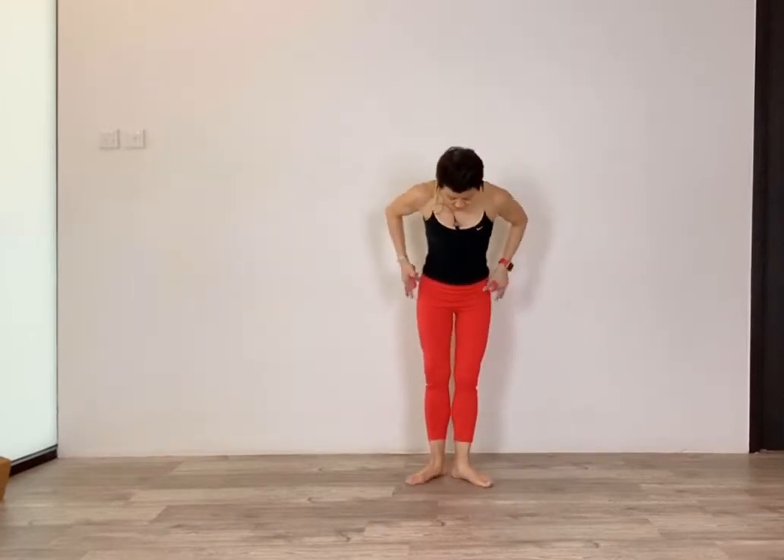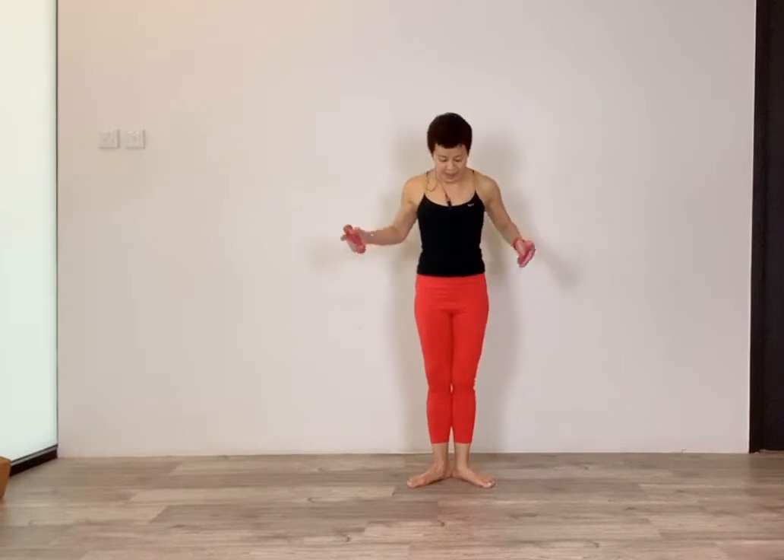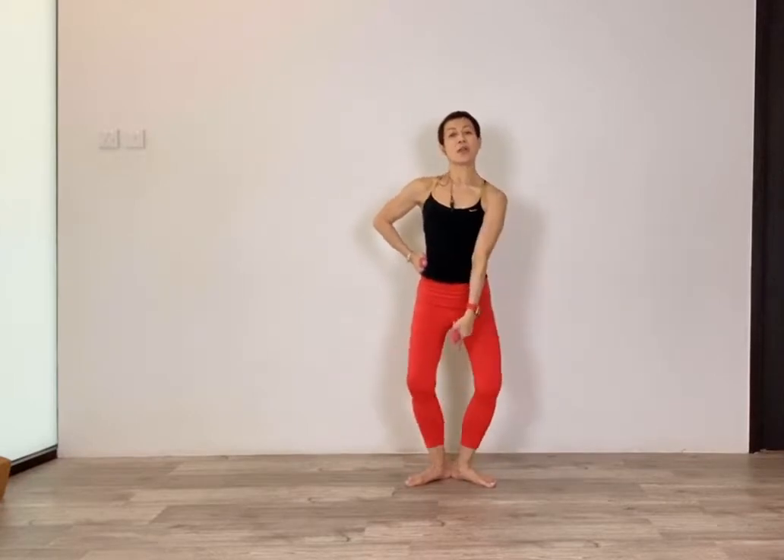Stand up nice and tall. We are coming into what we call first position — external rotation of your hips, your knees and your feet pointing away. Squeeze the inner thighs together. Lift your shoulders, roll them down and back, arms to the side. Now come into your plié — bend both knees and stretch. When you stretch, squeeze between your inner thighs and lengthen your spine.